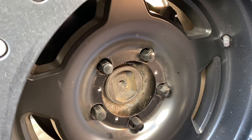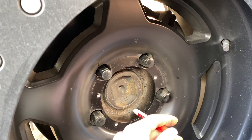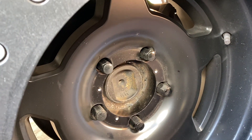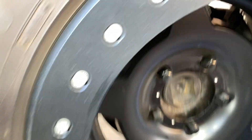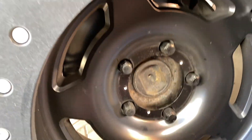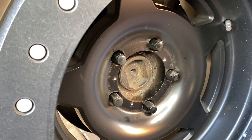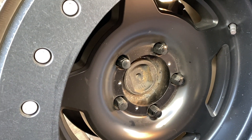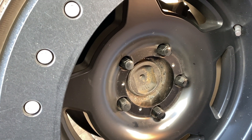Usually when people have lug centric wheels they're on off-road vehicles. You have professionals and individuals who know what they're doing putting those wheels on — they understand the wheels need to be centered with the lugs, so you can't just slap them on.